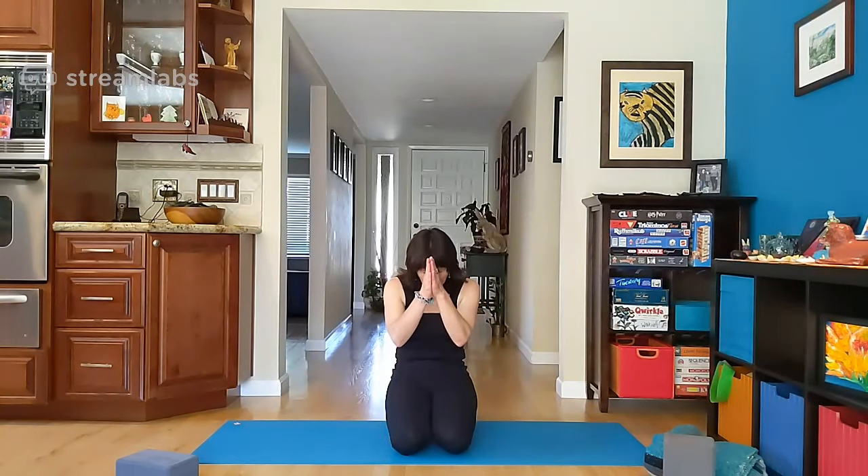Thank you for joining. Have a wonderful day. And I hope to see you next week on the other side so that I can sense you, feel you. And hopefully I'll see you soon on the mat. Namaste.